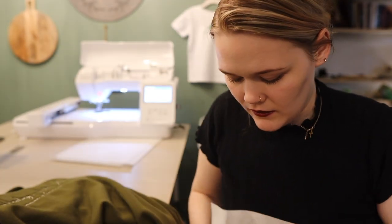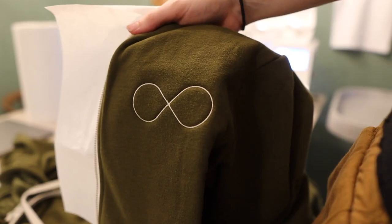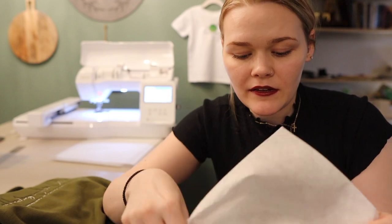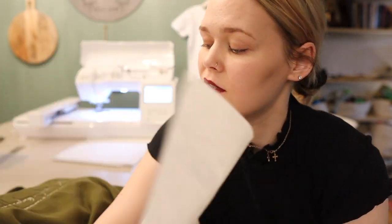Each sweatshirt has two designs: the big logo and then the little infinity symbol. So now I'm just going to cut the stabilizer off this one and put it with the rest that I've already totally finished, and then keep going. I only have four more and then I'll be done forever.